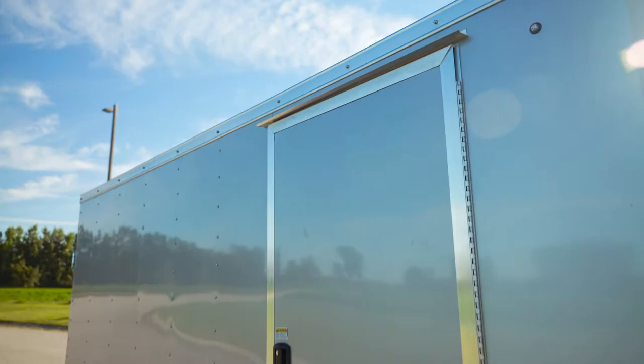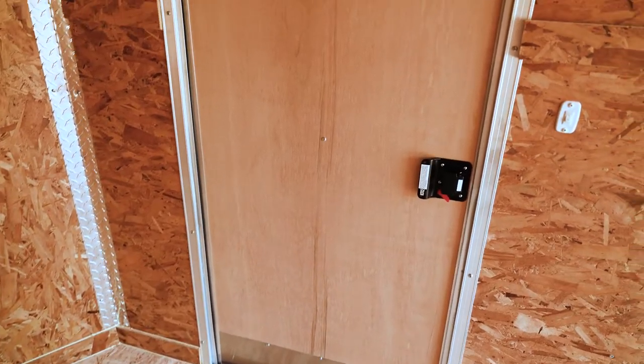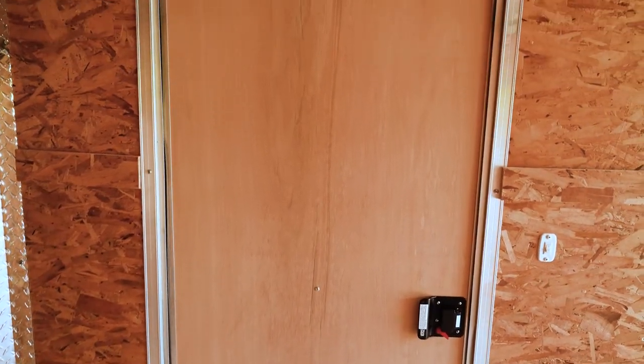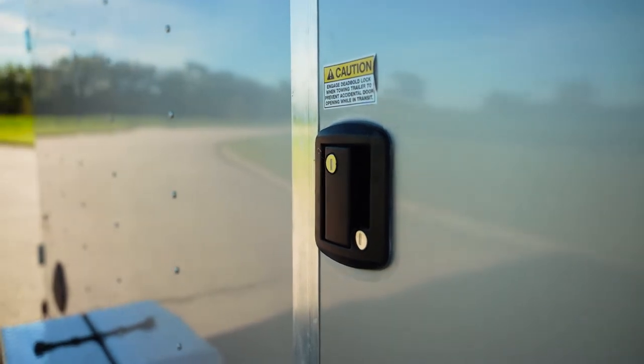Also on the side doors — we do aluminum frame side doors. It doesn't warp over time. It's very well structured. We build this in-house. Standard is a bar lock, but today we chose to put a flush lock on it.